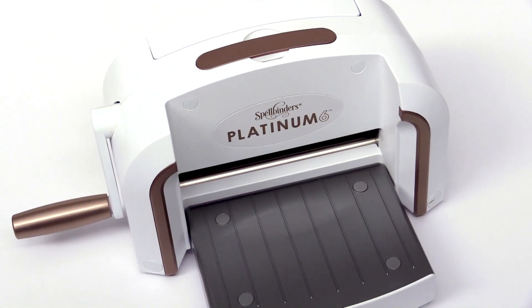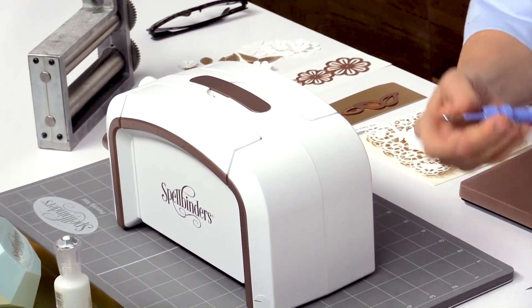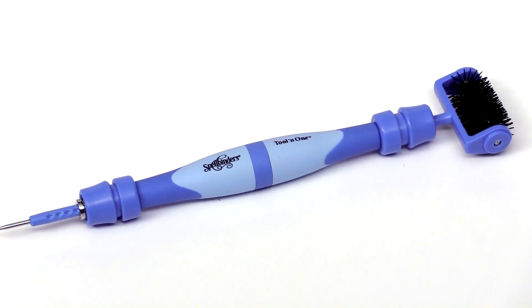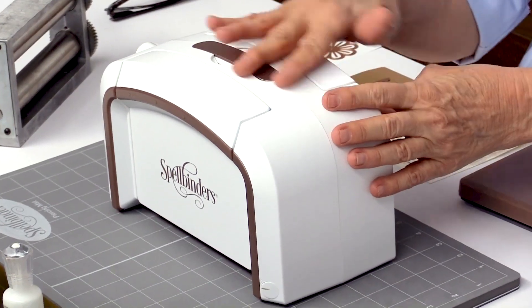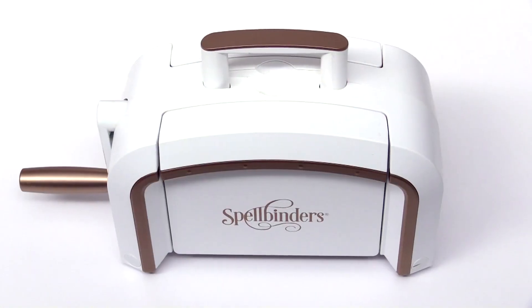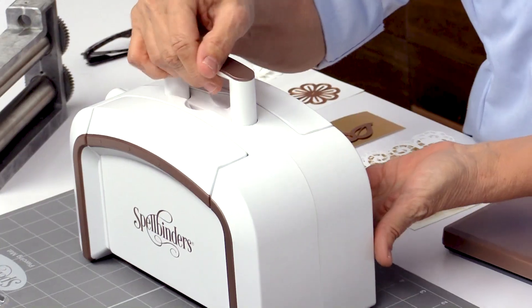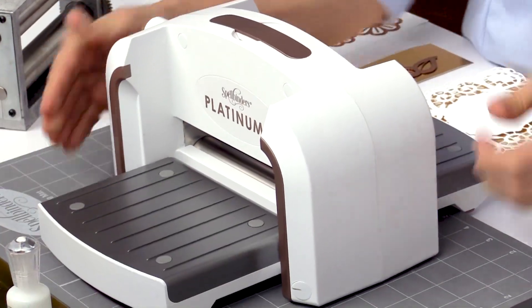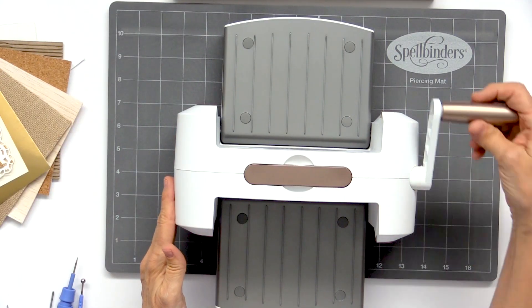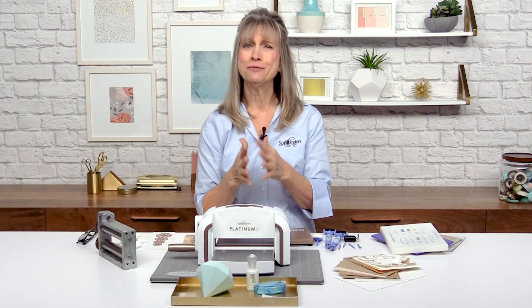I'm featuring today our Platinum 6 machine, you can see right here. And I'm going to be talking about our Tool-in-1. What's really exciting about the Spellbinders Platinum 6 is, just look at the beauty of it. I love the color, I love how sleek it looks and it's very modern. The nice part is it's portable — it has a handle and you can take it places with you. It weighs about 12 pounds. It's really easy to use. We have two drawers that fold down so it's ready to go, and then we have a really pretty little handle. I want to show you the guts because I think that's really important.